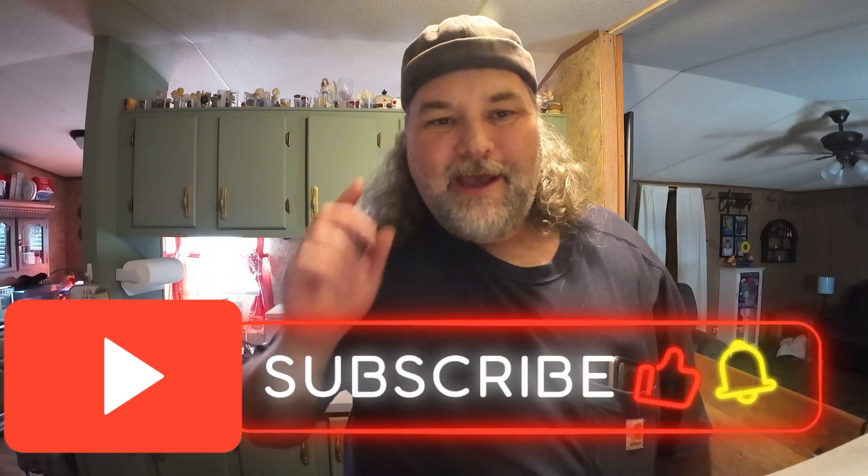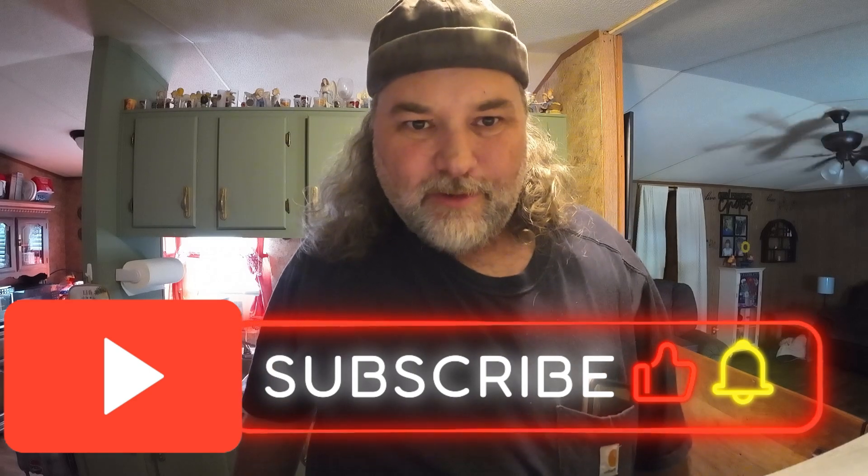Alright folks, that is all I have for this episode. So until the next one, you folks have a good one.